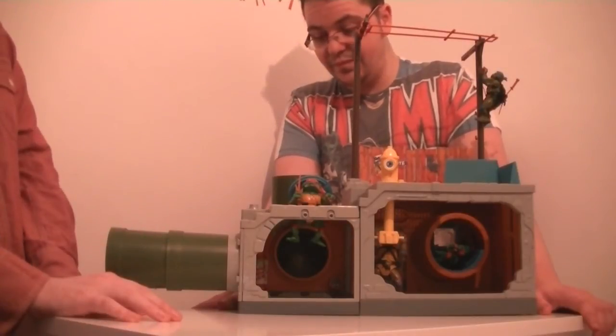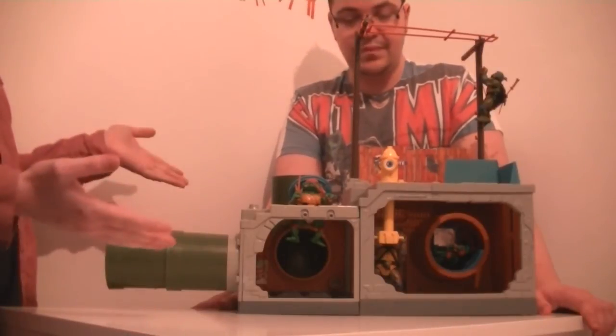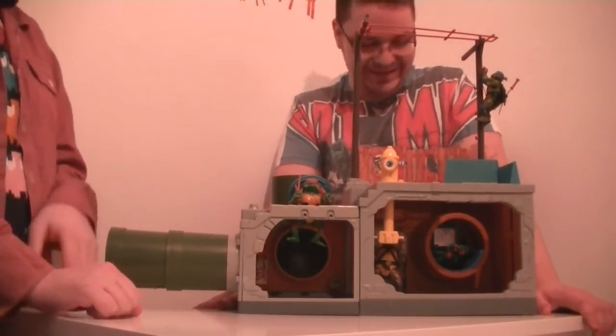So that is the sewer playset. Comments below — did you have it? Did you want it? Thanks for watching, and cowabunga dude!